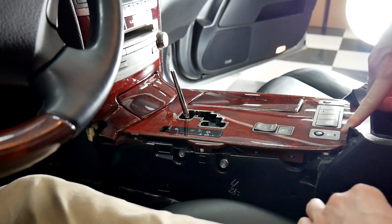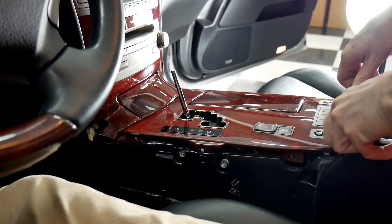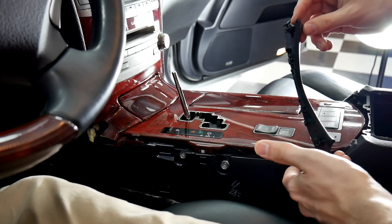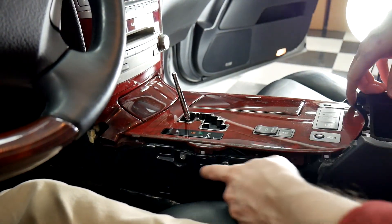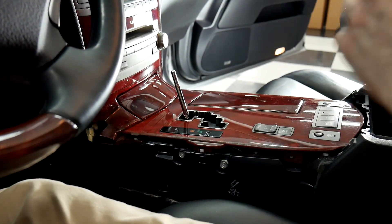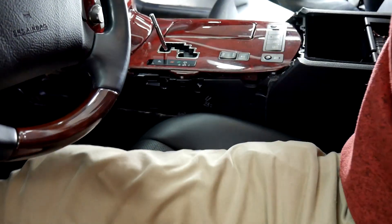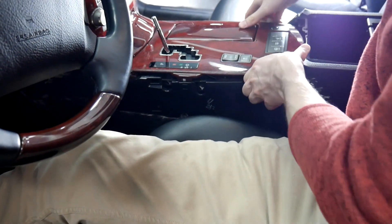Now we have a piece back here that we also need to pull off. It's a tiny piece of trim — you can just pull up on either corner. Now that's done, we have two 10-millimeter bolts on the side we need to take out. Now that we have those loose, this will pull out.